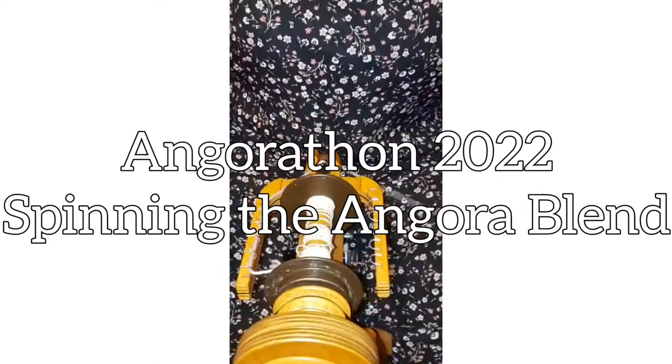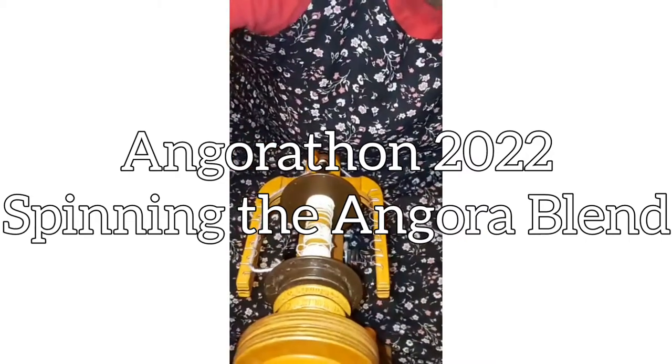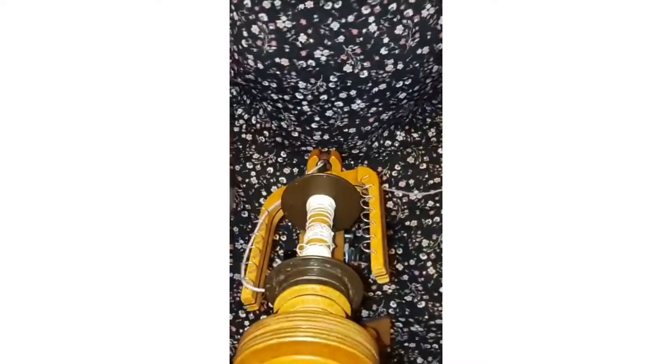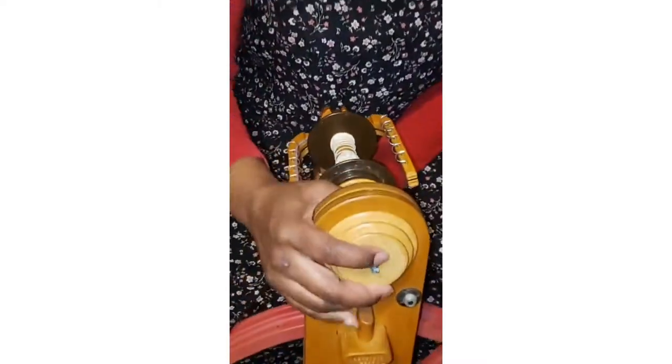Everything looks about right on this wheel. I lost a few pieces off of it from the bottom so it's a bit rough but it should still work just fine with some maintenance. This right here is my Schacht Ladybug — let me tip it so you can see it more easily.